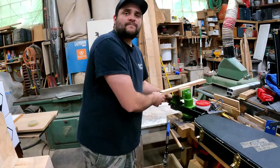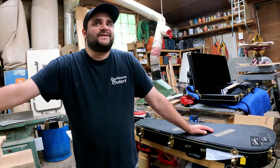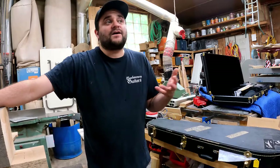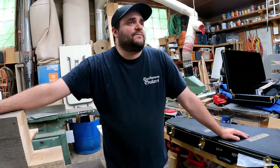Do all clients pick their woods out or do you help them based on what they're looking for? It depends on the customer. Some customers know exactly what they want, and others have a general idea but want some help — that's what they're seeking when they go to a custom instrument company. I have my own models but I can tweak designs I have or build a brand new design depending on what the customer wants.